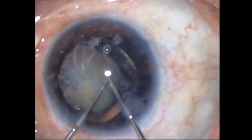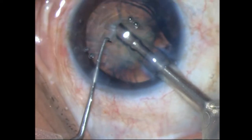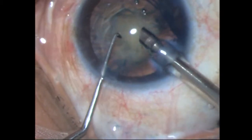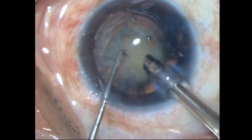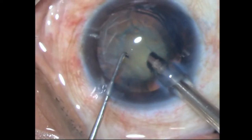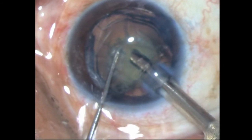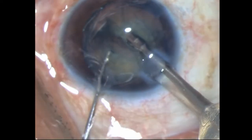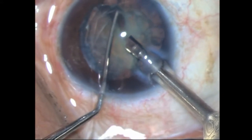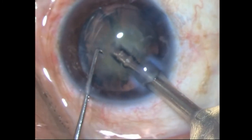With the CTR in, it's time to phaco. This is unfortunately a pretty significant cataract — it's not going to be a cakewalk. I've gone in with my sharp chopper and my 2.2mm phaco tip at around 60% phaco power, trying to do the quick chop method. I've got the first chop. The problem will be rotation — because of the weak zonules it's going to be very difficult to rotate, so I'm trying to get a small piece first.